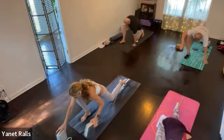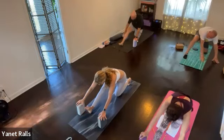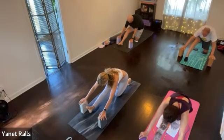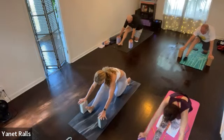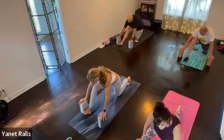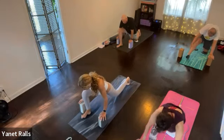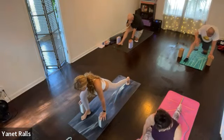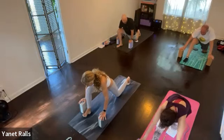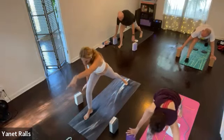Grab your blocks if you want. Keep your back toes tucked. Send your right leg straight. Then rock forward and back a few times — just creating a little dynamic movement here from a lunge to the half monkey.